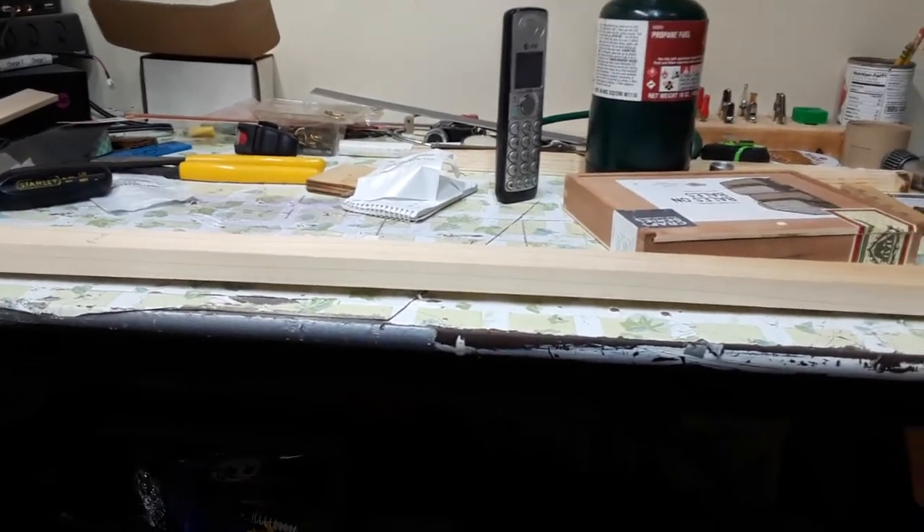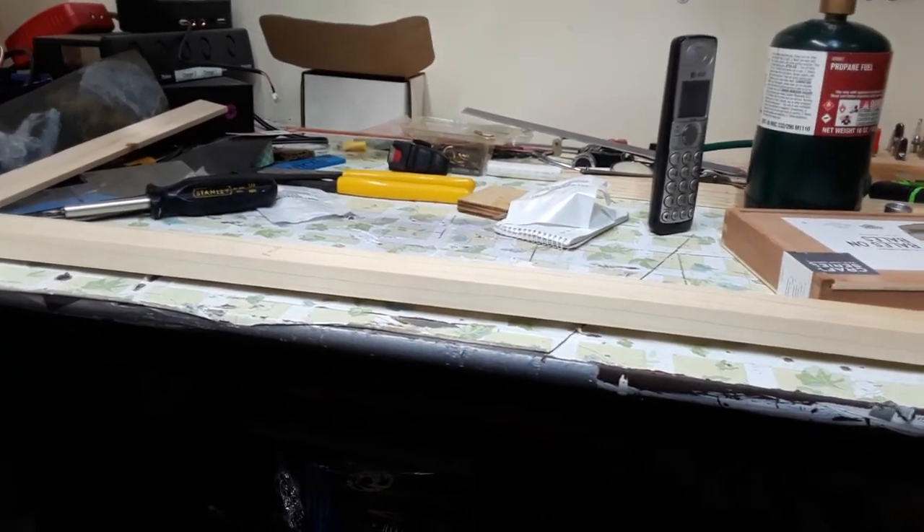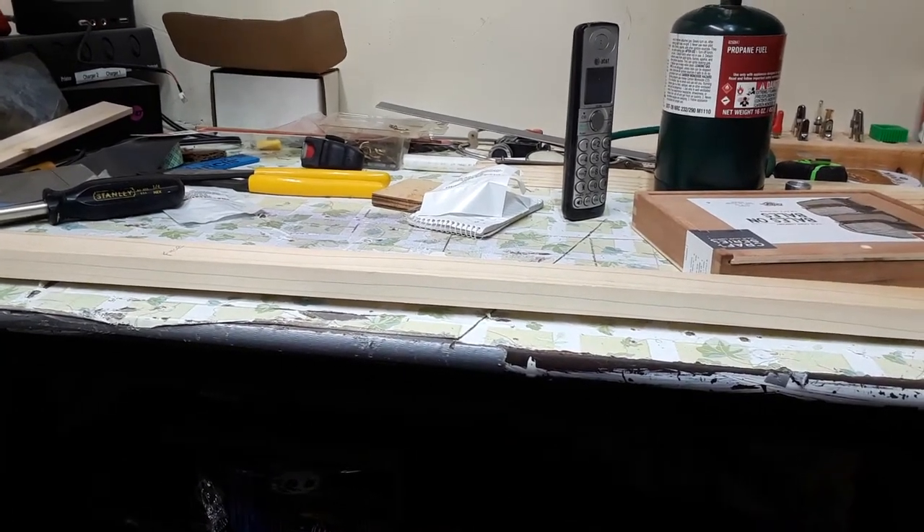You're looking at my messy shop because it's all trashed right now — all I've been doing is playing with guitars. But anyway, I'm gonna go back to work and you guys have a great day.